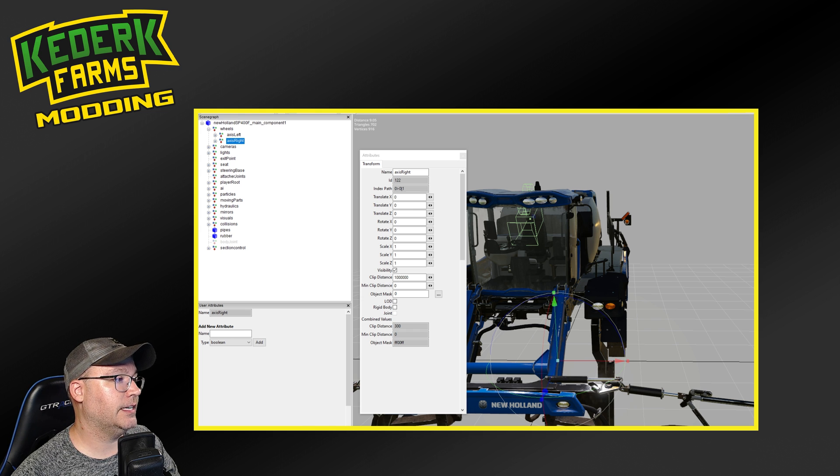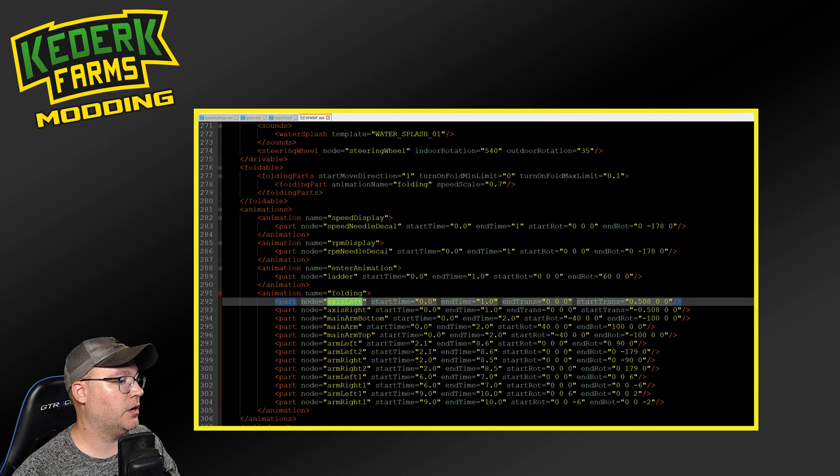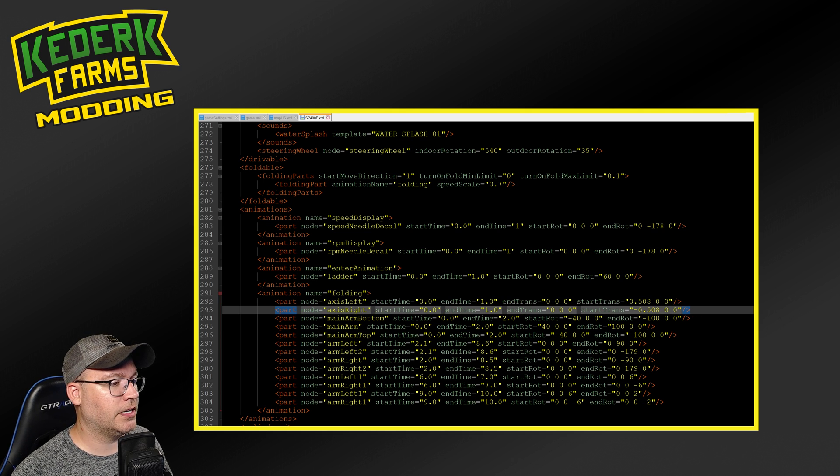Once you kind of understand this index path nomenclature, everything else gets to be a lot easier to understand in the XML files. Now that we understand that axis left is the node we're looking for, if we come back up here into the parts, these are the two parts that we want to grab out of the folding animation, as this is the left and right axis or wheels that we're going to move. You have a start and an end time - this is at what point during the animation these things should start and stop moving. And then we also have the end trans and start trans, which is where those parts should be based on the location they are in Giants editor and how far they should move. In this case, we're moving the axis left 0.508 in a positive direction, and then we're moving the axis right 0.508 in a negative direction, so out from the middle of the mod.